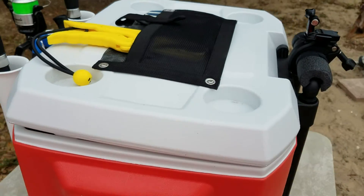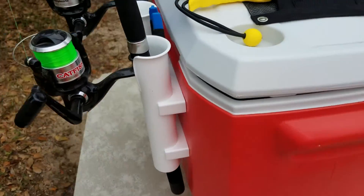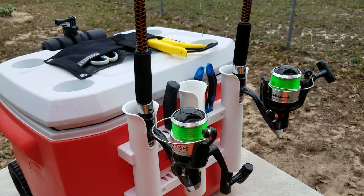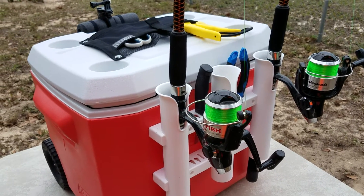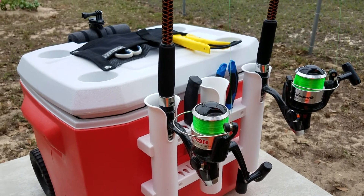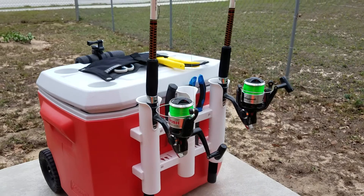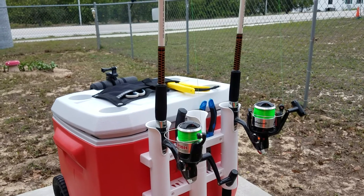All right guys, that's pretty much it — I think I'm done adding stuff to it. Now I'm just ready to start doing my fishing videos, so stay tuned for that. It'll probably be a week and a half to two weeks — I've got vacation coming up around the 13th. I'm gonna try to get familiar with the GoPro and start doing fishing videos that week. All right guys, stay tuned for future videos — have a good one.